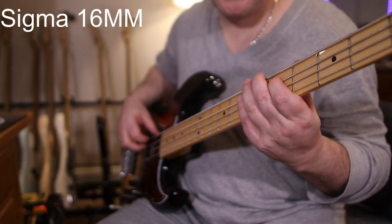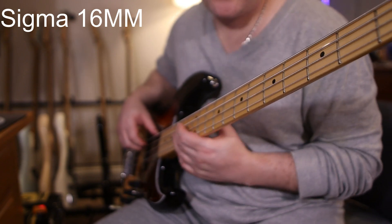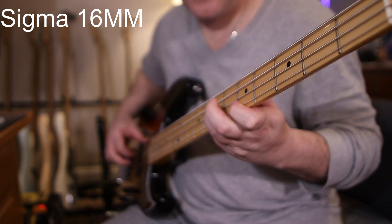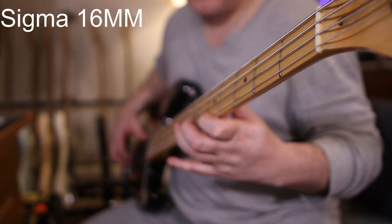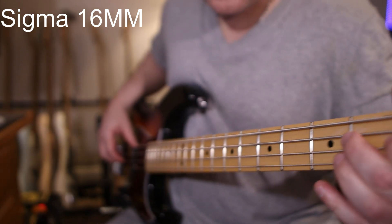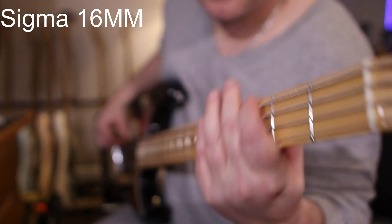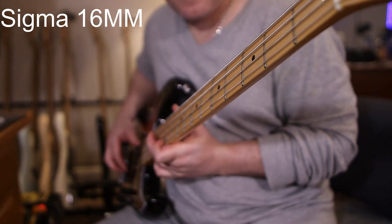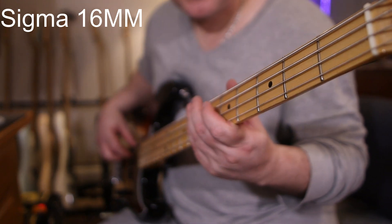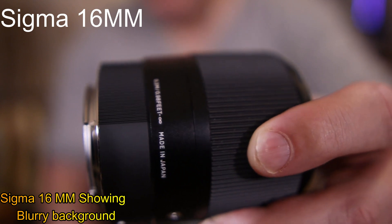Now we're back on the 16mm Sigma lens. As you can see, this is the widest one out of all three of them, and this is your go-to lens right here. It goes in and out of focus like a champ. It's got that nice, awesome blurry background. This is a must-have lens right here — same with the 30.